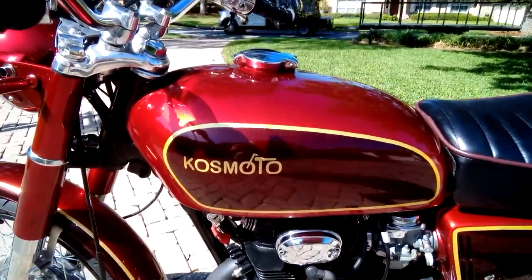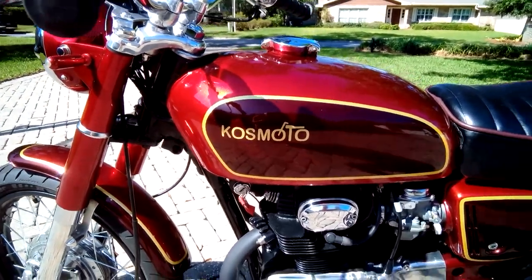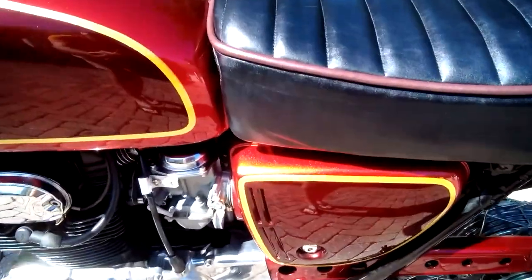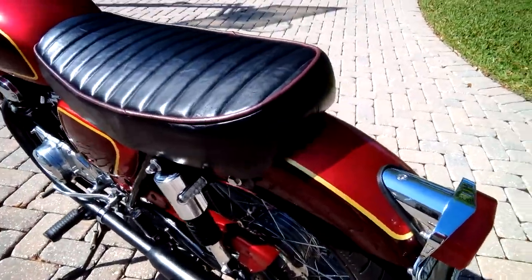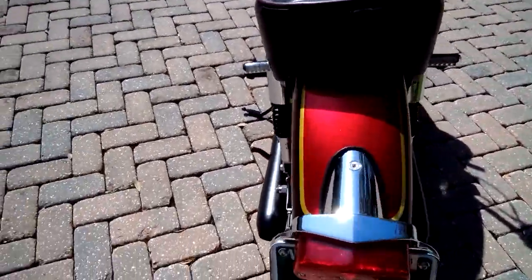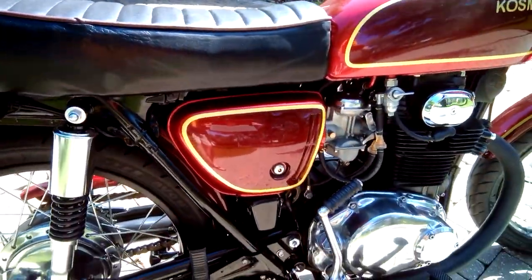You peel the wrap off and it leaves this kind of marbleized pattern, which is really cool. You really have to be in bright sunlight to appreciate it — I'm not sure this video is doing it justice. The marbleization is on the fenders and the side covers; you really have to see it in person to appreciate it most.